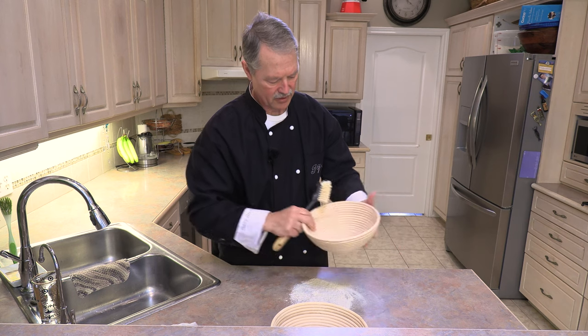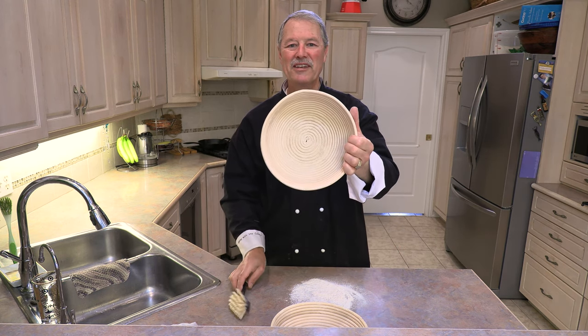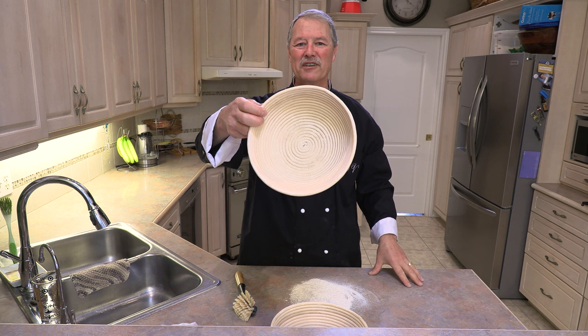There you go. That's it. That's now ready to go — ready to proof another loaf of bread.